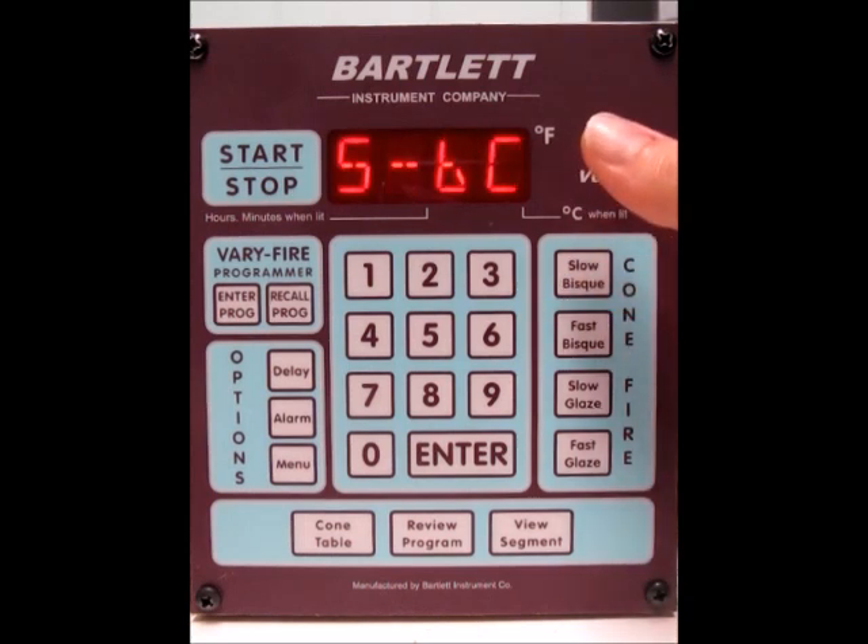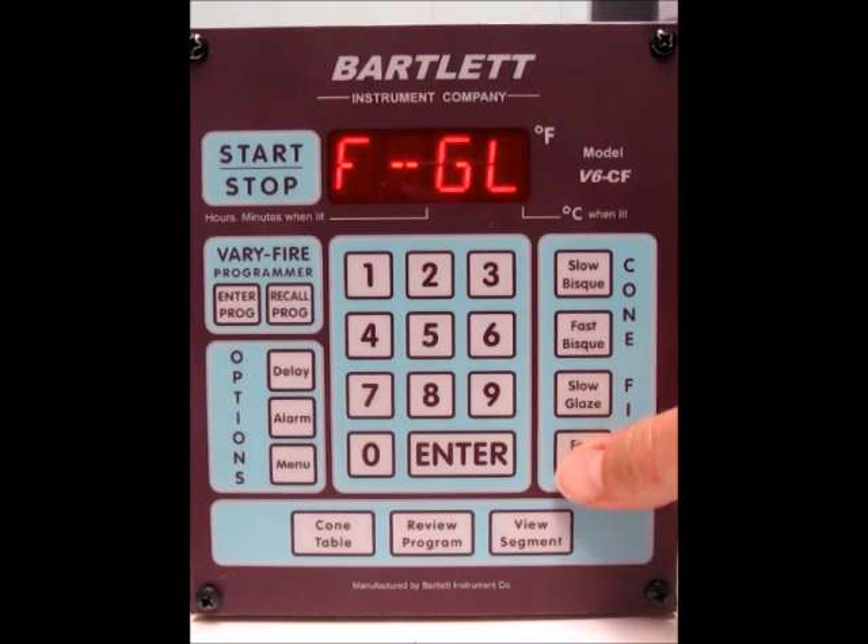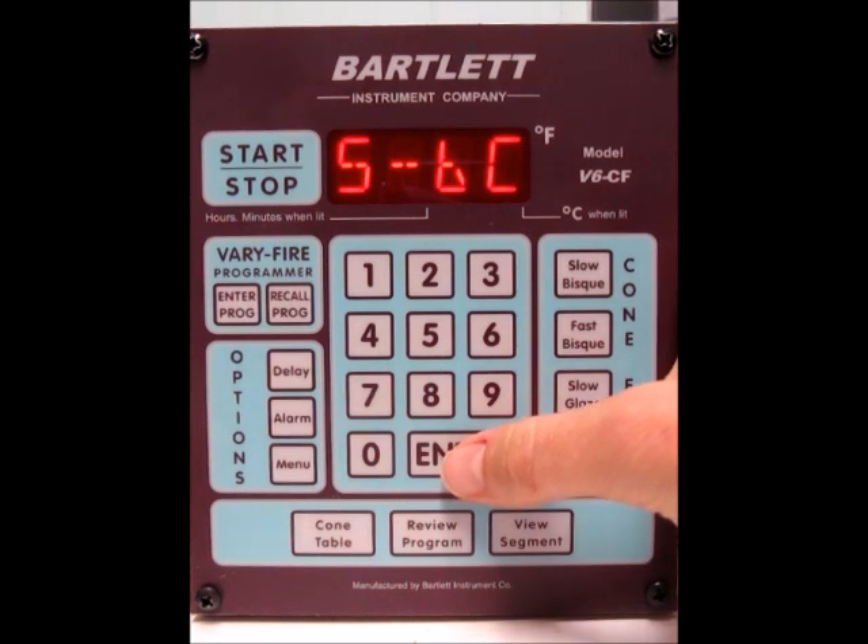Press that button and you'll see SBC, which stands for slow bisque. For the other ones, you'll see FBC for fast bisque, SGL for slow glaze, and FGL for fast glaze. I'm going to go ahead and pick the slow bisque, like I mentioned, and press the enter button.